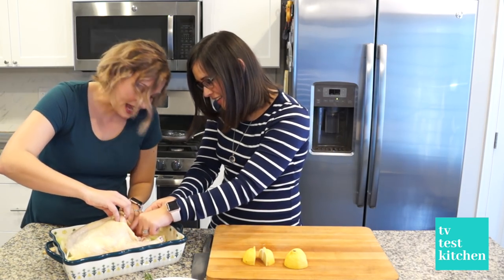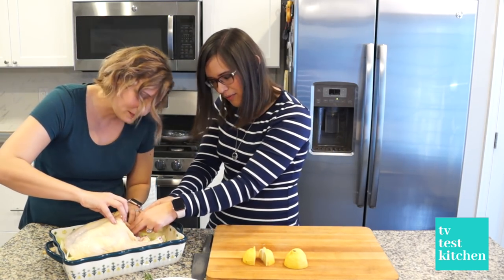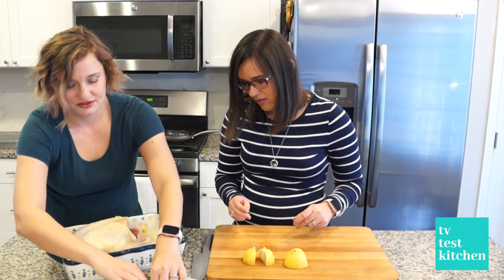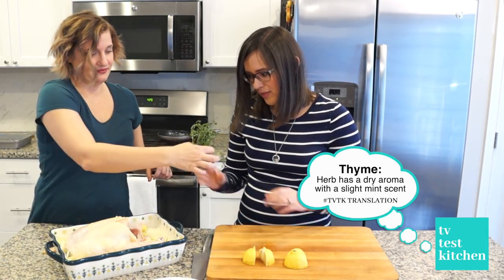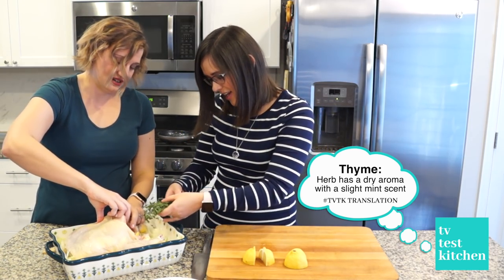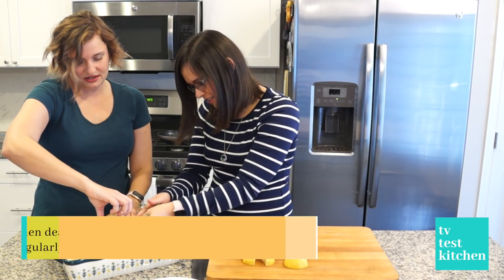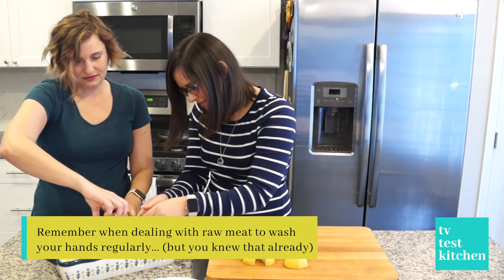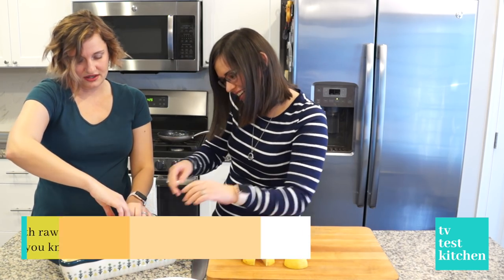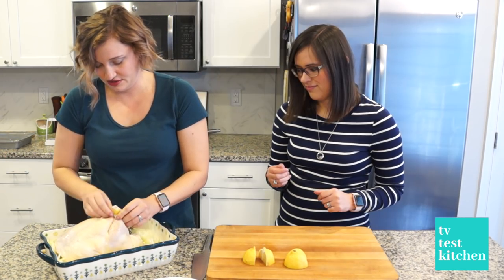Now it says two lemons, but I really think one is enough. We're good with one. And now we're going to stick the herbs inside as well — just put the stems in, all the way in. The thyme is in and the legs are nice and tight.